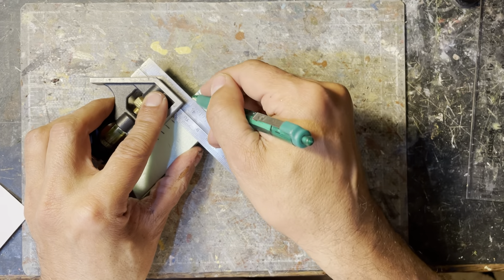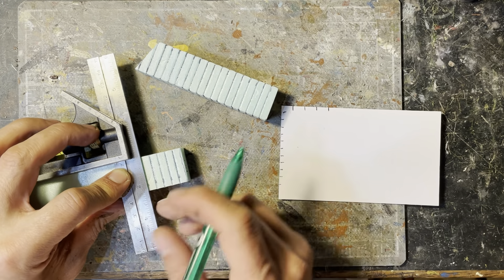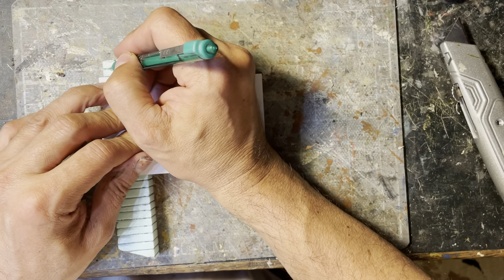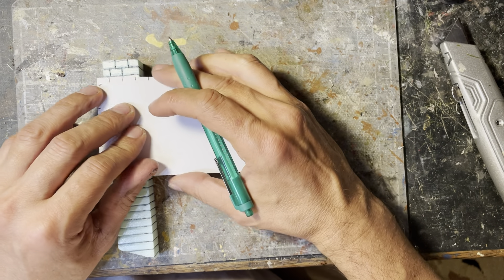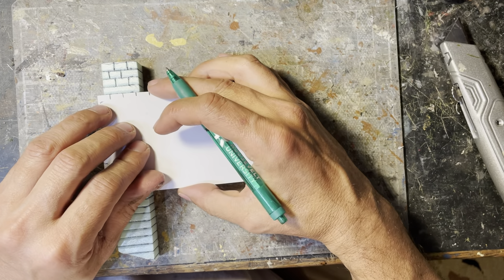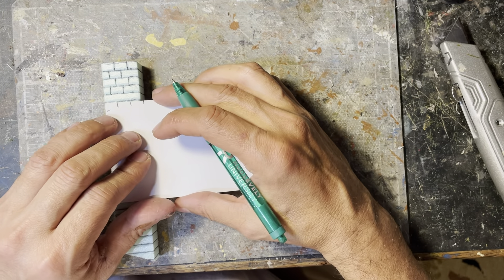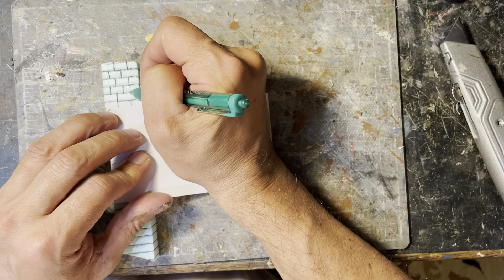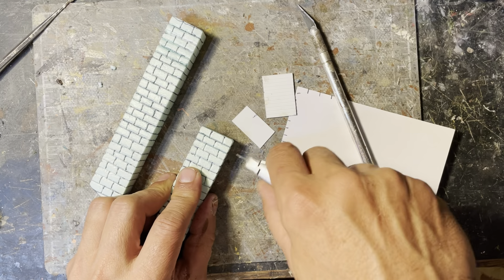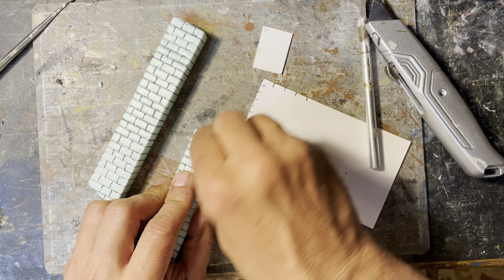This is a painstaking part of the process but it goes quickly. Next you mark off the individual bricks — remember to stagger them so that they look realistic. This is rather simple and mindless; you could put on some music while doing this. Make sure you don't get bored and make mistakes. I use a knife to deepen the cuts.